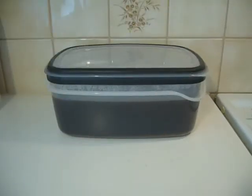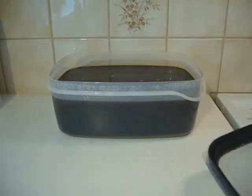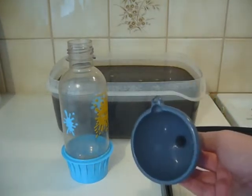All right, after about 24 hours of proving, it's time to start the bottling operation. First, listen to this. What do we need? First, of course, a bottle and funnel.